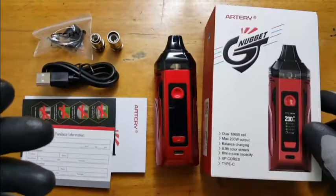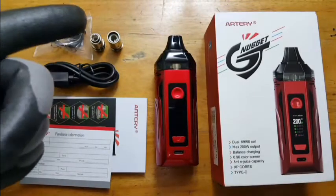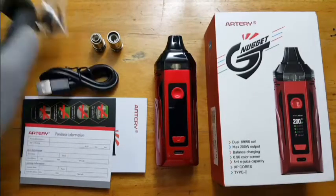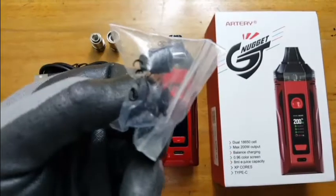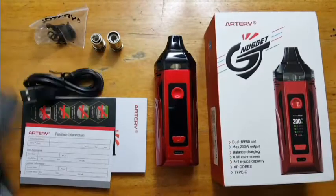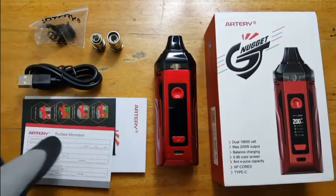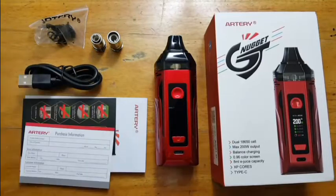This is what you get out of the box: your Nugget GT, your 0.15 OCC, your 0.4 OCC, a plastic bag full of spares, a 510 tip, your USB-C cable, and of course your usual stuff — the purchase information, the battery guide, and the user manual.